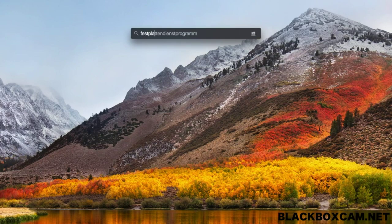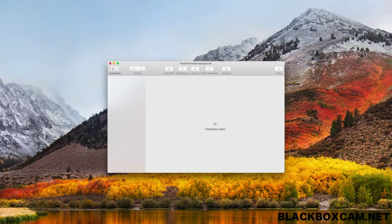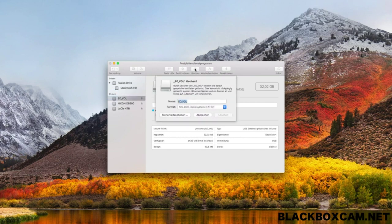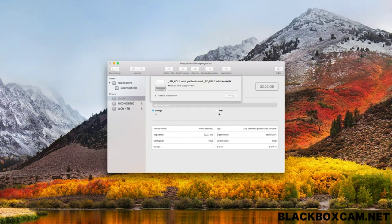To format the micro SD card to the appropriate format, first open Disk Utility. Select the appropriate micro SD card and press Delete at the top. Then select the MS-DOS file format called FAT and press Delete. The Mac now formats the memory card into the appropriate format for the black box cam charger.